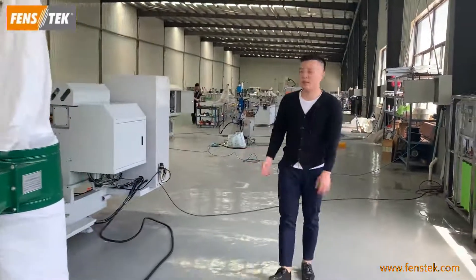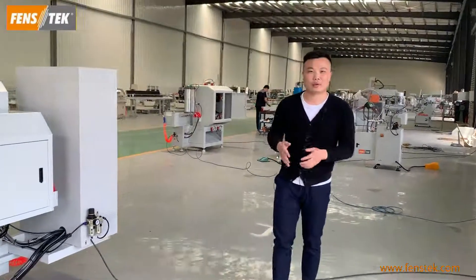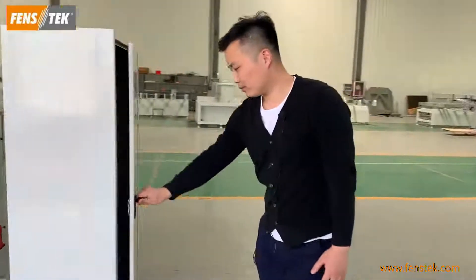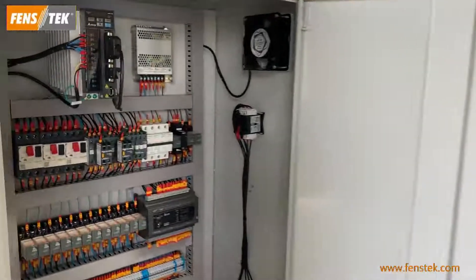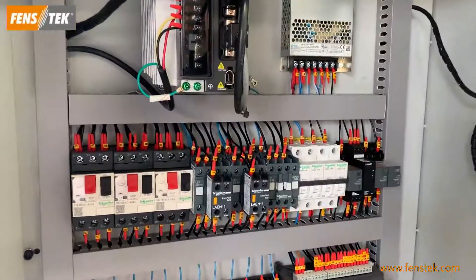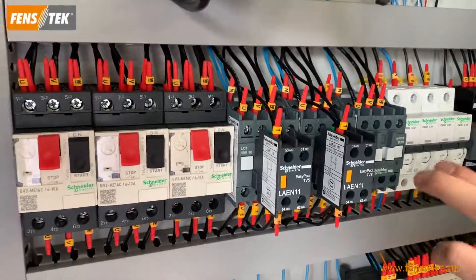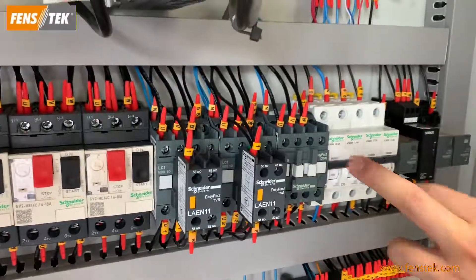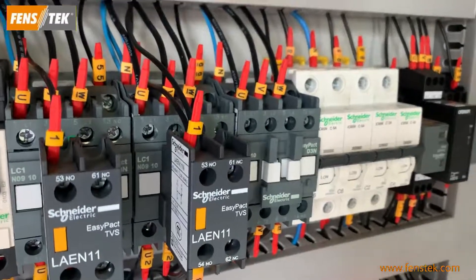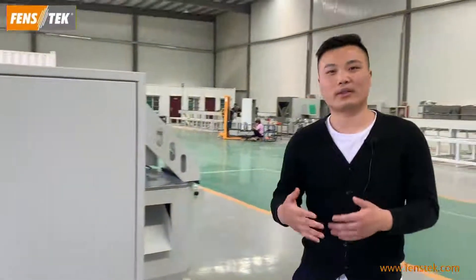The next point, I would like to introduce the electrical components. In order to make sure the machine has stable operation, for the spare parts, we adopt a solenoid valve. We use Schneider brand components to ensure smooth operation and a long service life.